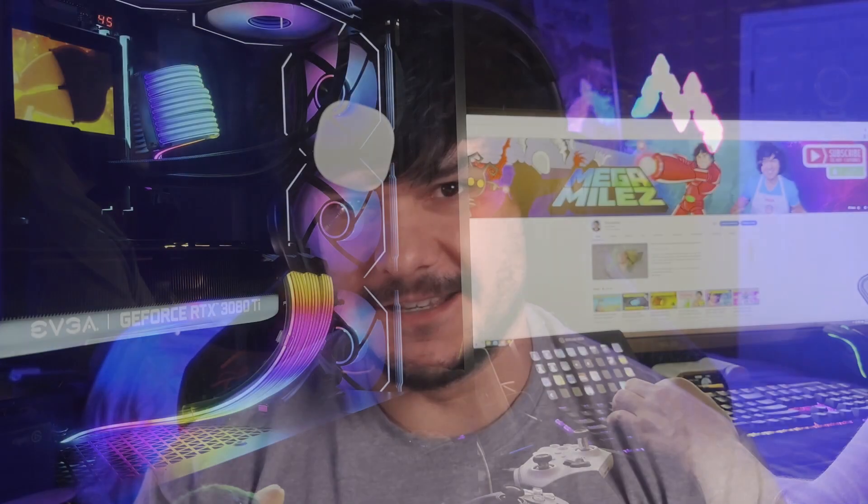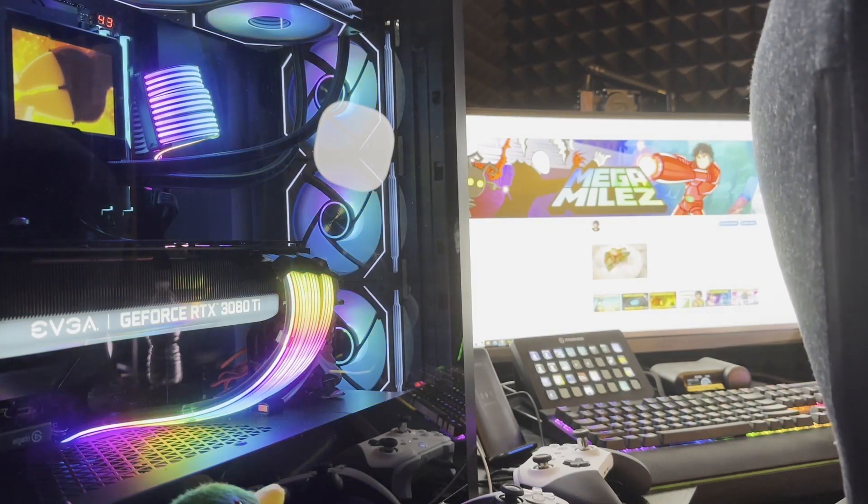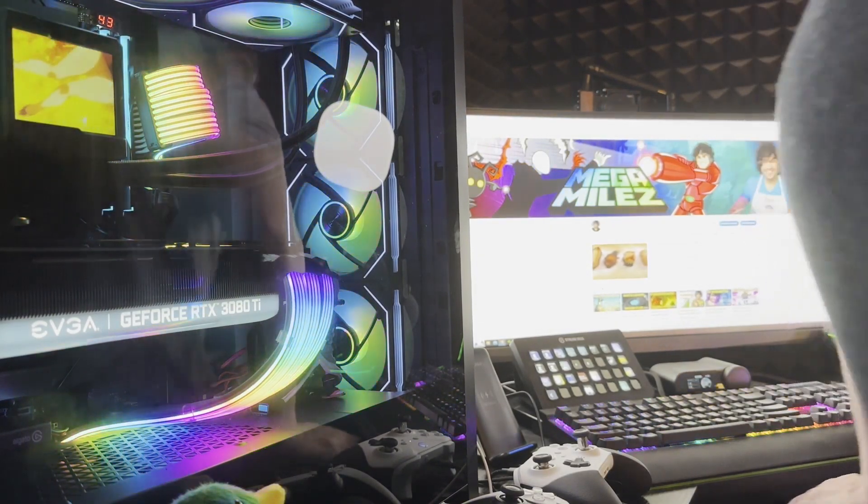Hey guys, what's going on, it's Miles here. If you've arrived at this video you probably have a similar issue that I've been having for a long time — your monitor flickering. In my case it also made my camera freeze, and I finally found the solution, so I have to make this video to help you guys out. If it does solve your issue, let me know in the comments — even if it helps just one of you, it's worth the effort.